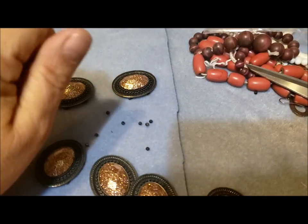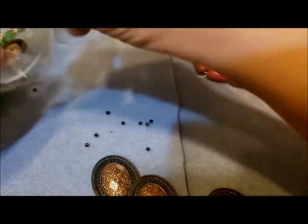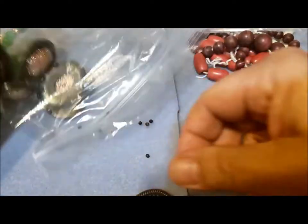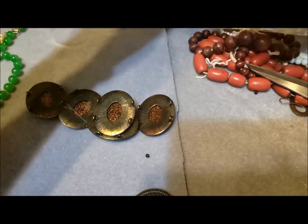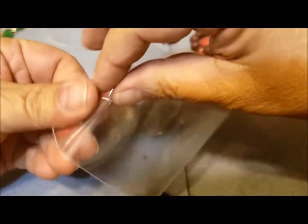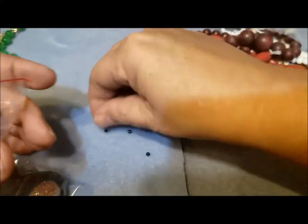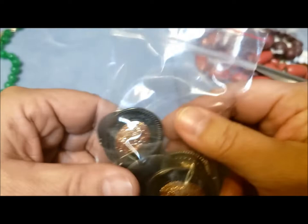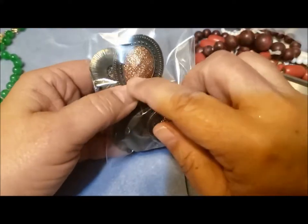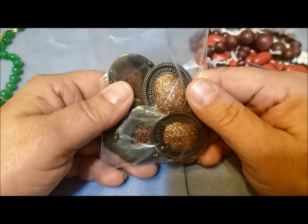I'll probably put all of these and the little beads together into a bag if I have one the right size. This will be better, and then I don't have to worry about losing these little beads. I may go hunt down the beads I have that I think will make a necklace with this and try to show them to you later in this video.